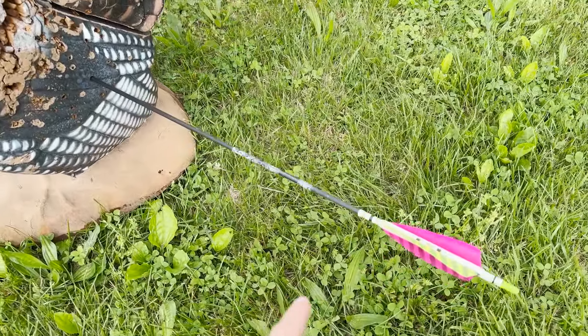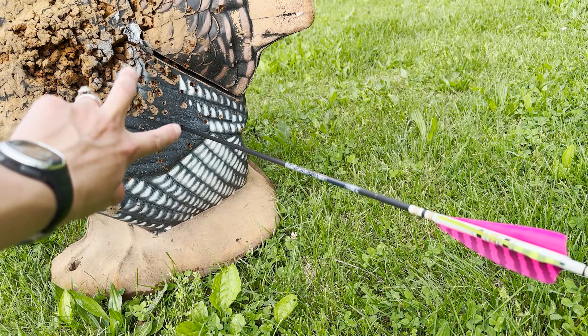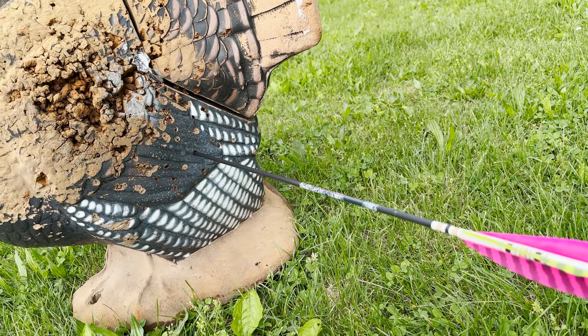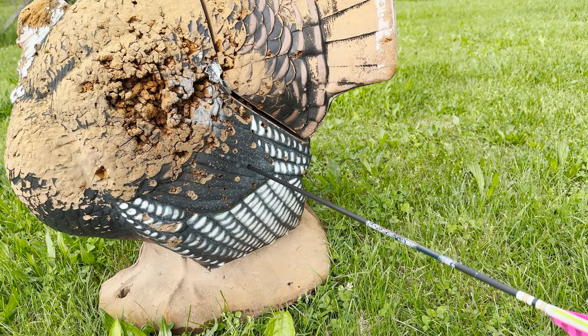I shot at 28 yards, was aiming about right there, and hit a little bit low — which is great, because if I'm aiming at a deer I could aim just a little bit high and I'd still be on the body, so that wouldn't be bad at all. I should try it again but go to 27.